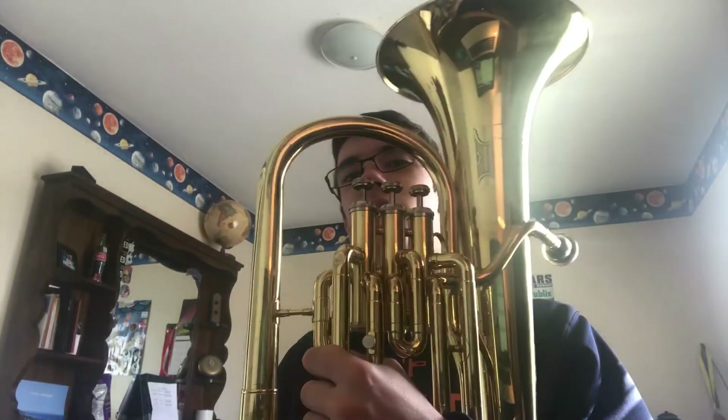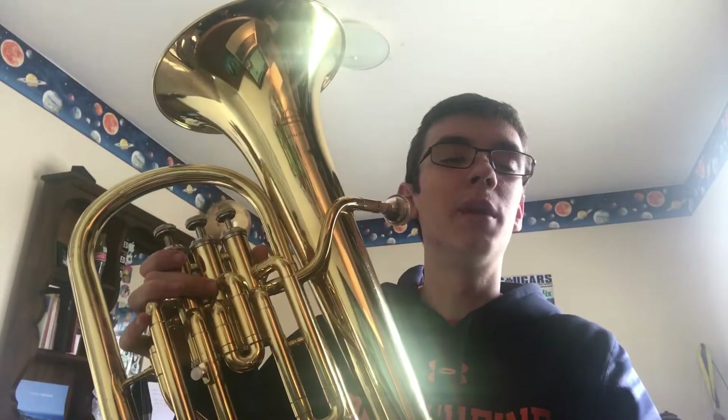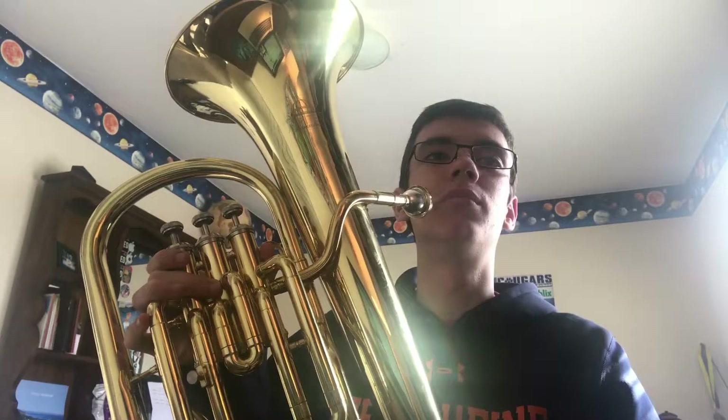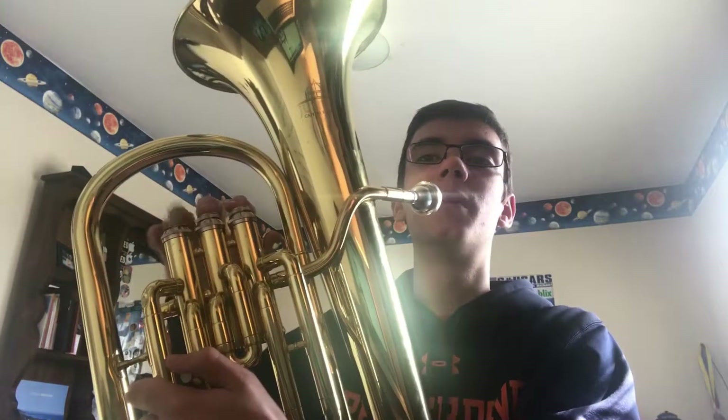Third try. This is Nathan from Bryce and Biggum with the first episode of Baritone with Biggum. Maybe this will continue, maybe it won't. Playing Song of Healing from Majora's Mask on bass clef baritone.